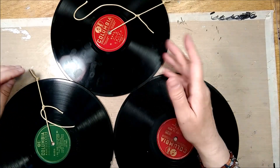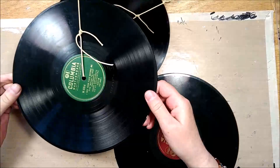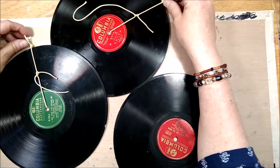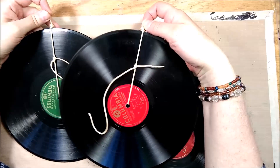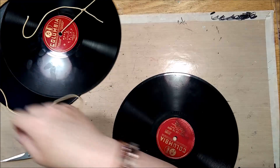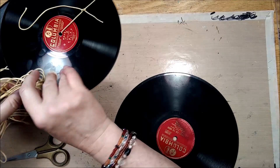Hi there, it's Ina here, and yes, I'm working on another project where I want to use these old records. They're the real sturdy ones. I went ahead and put two hangers on two of them already, and I'll show you how I will do it on the third one.